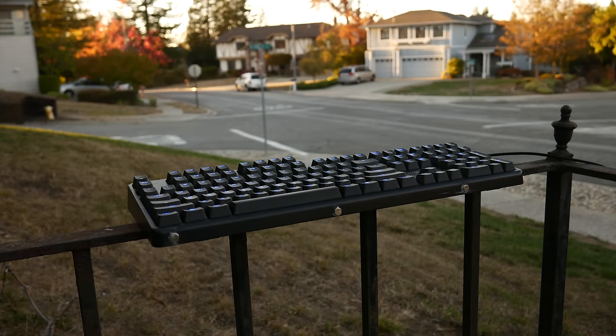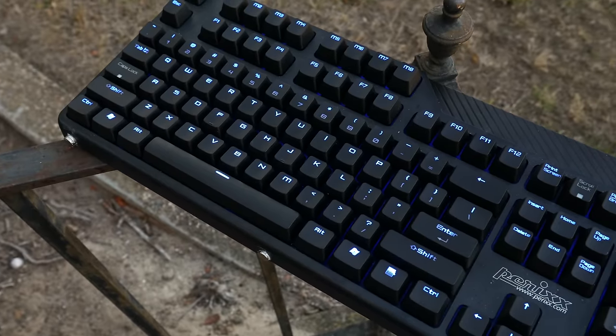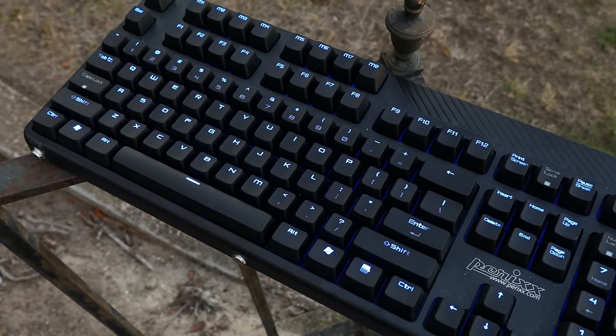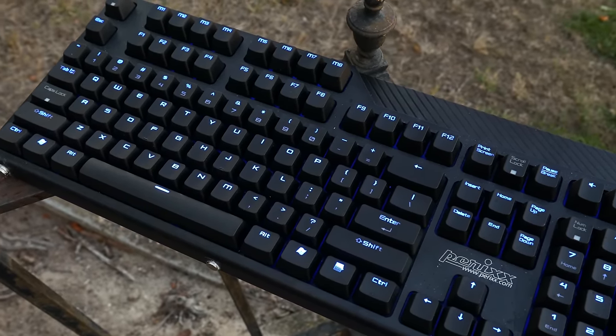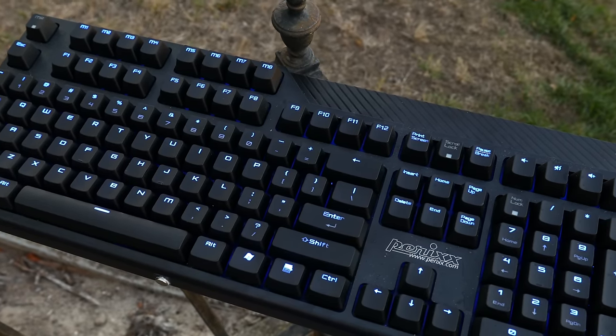Overall there really isn't much to say about this keyboard — it's a cheap and functional one. It uses genuine Cherry key switches, has backlighting, and has 8 programmable buttons. For $90 on Newegg or Amazon right now, this keyboard is a steal. Anyway, guys, thanks so much for watching and I'll catch you in the next video.